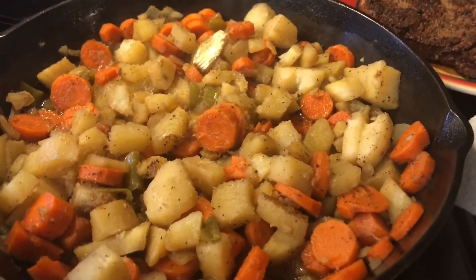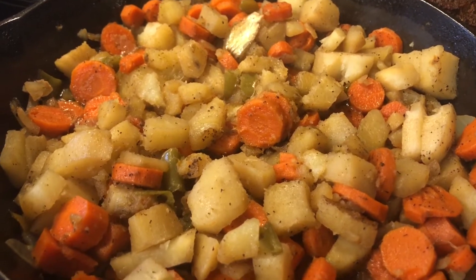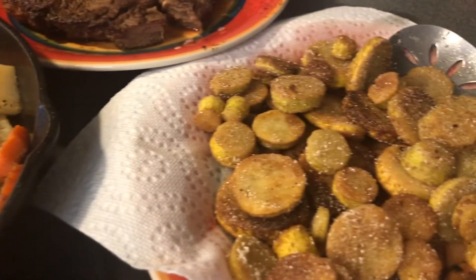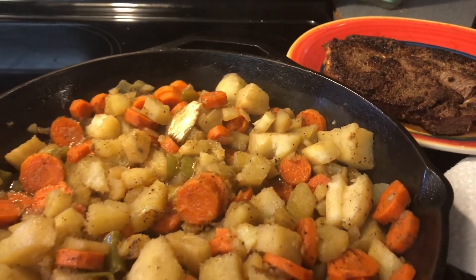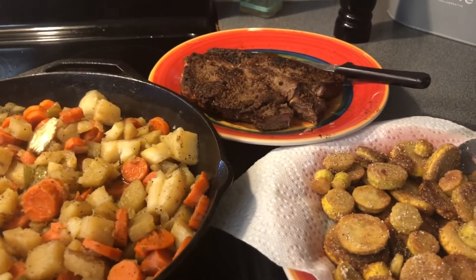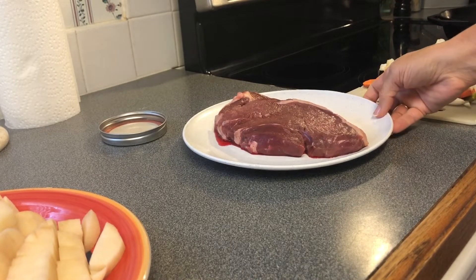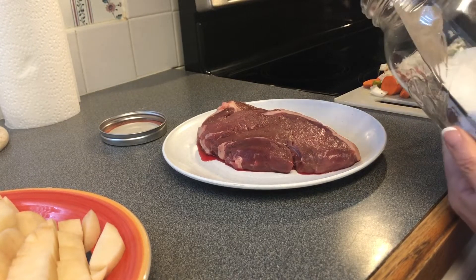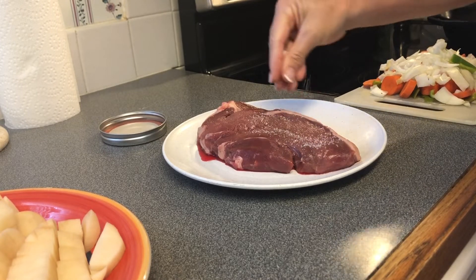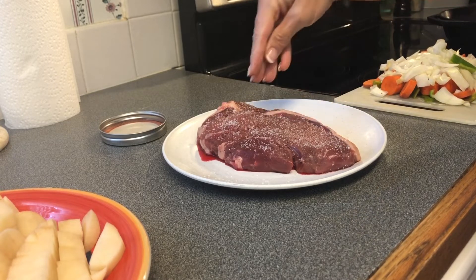Here's what we cooked today for this supper: we've got carrots, potatoes, onions, peppers, summer squash, and a sirloin steak cooked in an iron skillet. That's what's for dinner tonight.